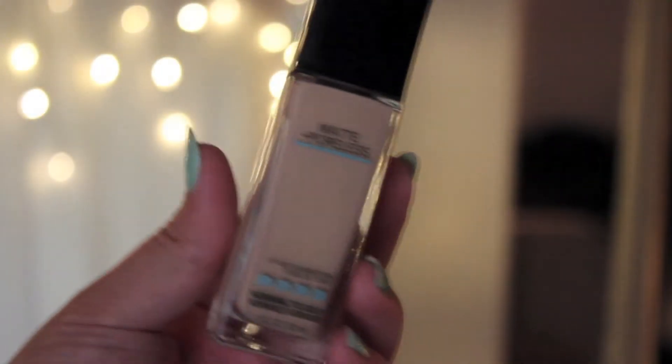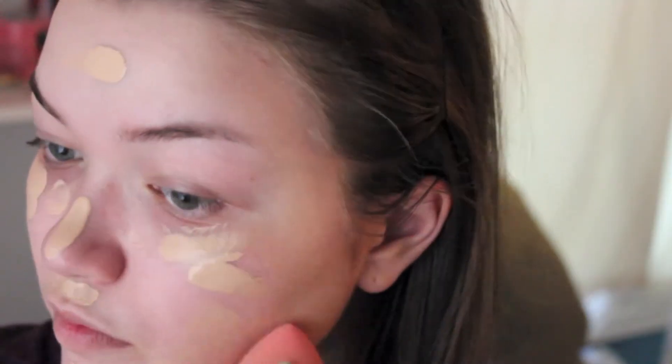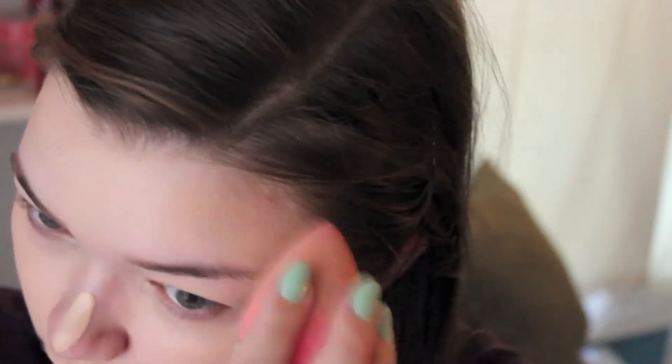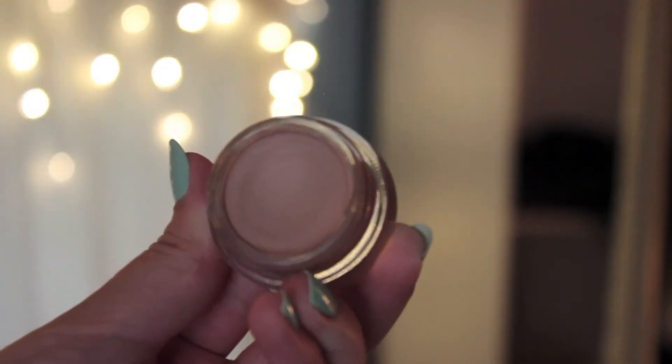I'm starting off with my foundation, which is the Maybelline Matte and Poreless Foundation in shade 110 Natural Ivory, blending it out with a damp beauty blender. After that, I'm priming my eyes with my MAC Paint Pot in the shade Painterly, which will help keep my eyeshadows on all day and prevent creasing.